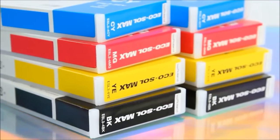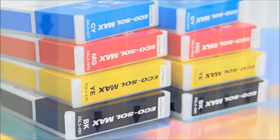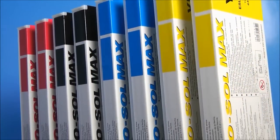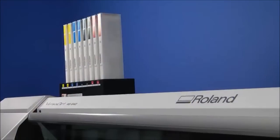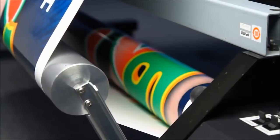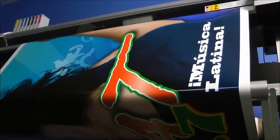The RE640 is equipped with 8 EcoSol Max ink cartridges — twice the ink capacity of previous VersaArt models. A new vertical arrangement saves valuable space, and the double CMYK configuration, along with an optional media take-up system, enables longer unattended runs and overnight printing.